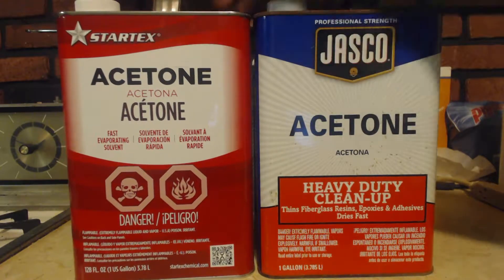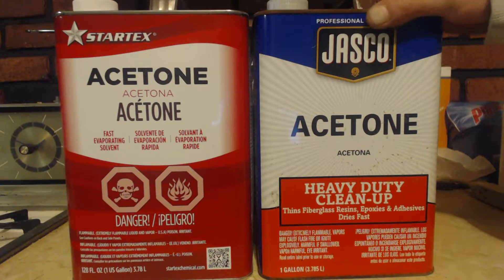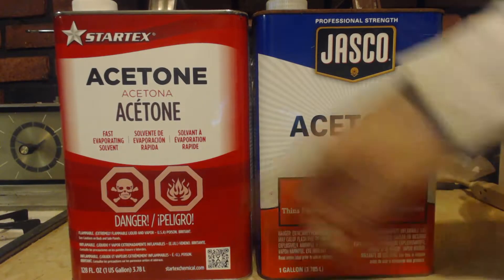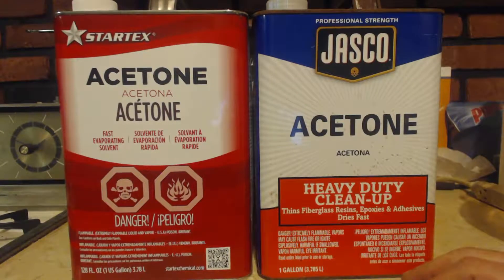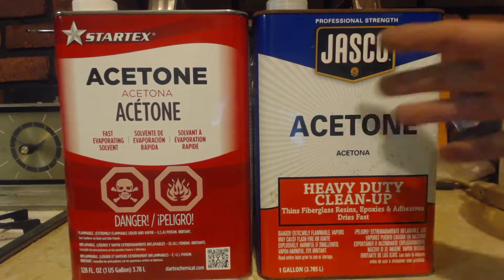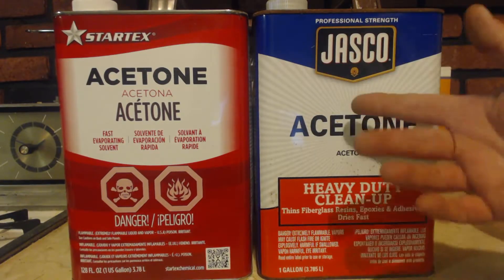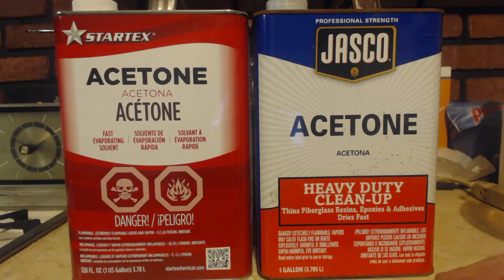I went out and got the StarTech stuff — I should have looked up the MSDS first. The MSDS on Jasko acetone is 100% acetone. The MSDS on Stortex acetone is 90 to 100%, depending on the batch — they're not guaranteeing anything, just saying somewhere between 90 and 100. So it could be 90%. I have distilled this; if there is any impurity in it, it's very, very small. This I've never bought before — the only reason I bought it is because I bought their toluene and I couldn't believe how pure it was, so I assumed their acetone was pure.